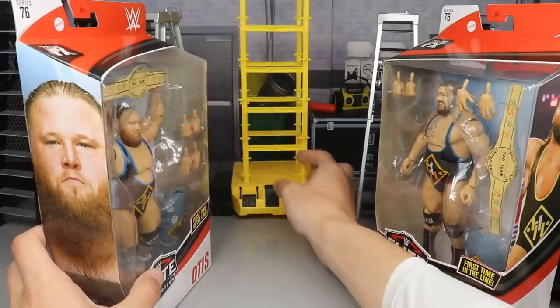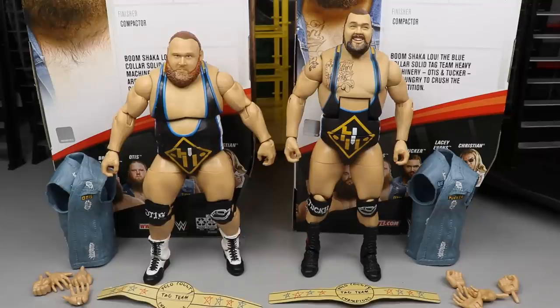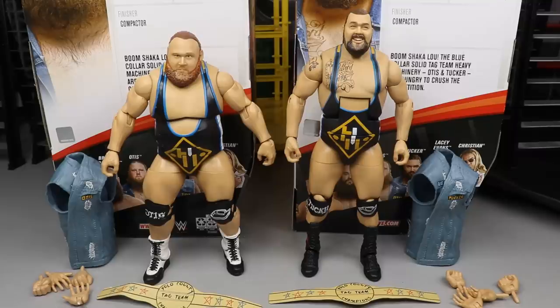It's kind of weird — I just realized I've got some heavy machinery back here, this little crane wrecking ball thing. Anyway, here is Otis and Tucker out of their packaging, looking pretty swell. I took them out, posed them around a little bit, got the feel of each figure, and so far so good. They come with the exact same accessories, so let's go ahead and review both of their accessories together, and then take a closer look at the figures. Since they're a tag team, we'll keep them together. Let's dive into their accessories.